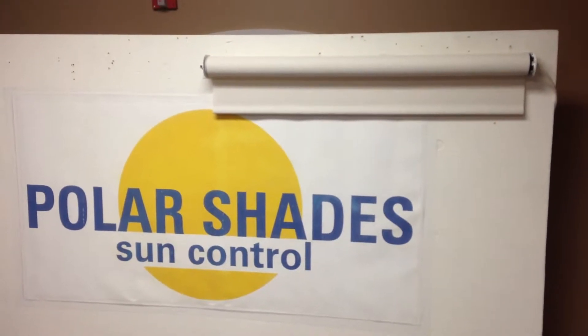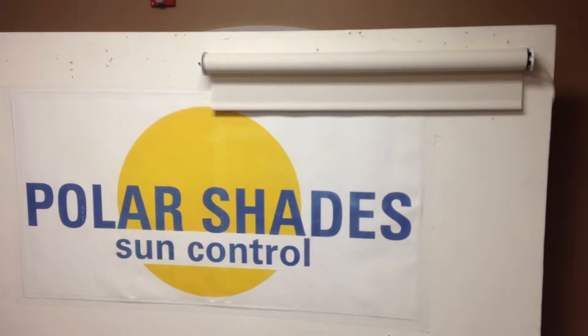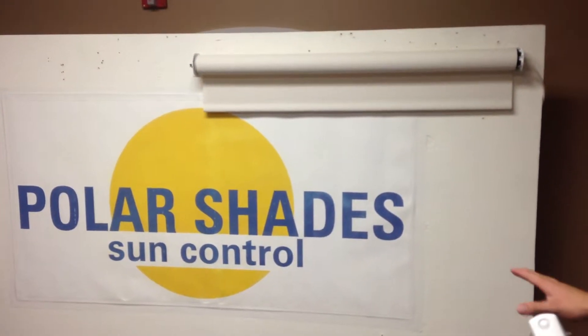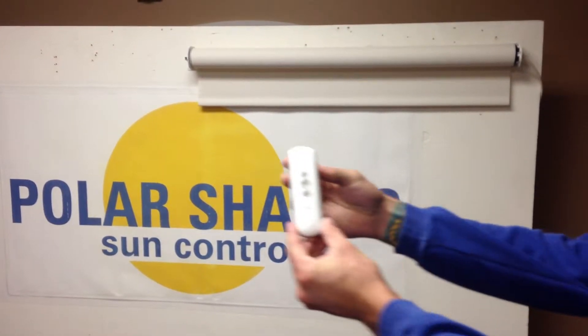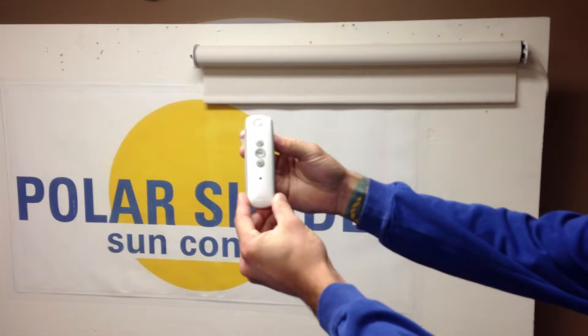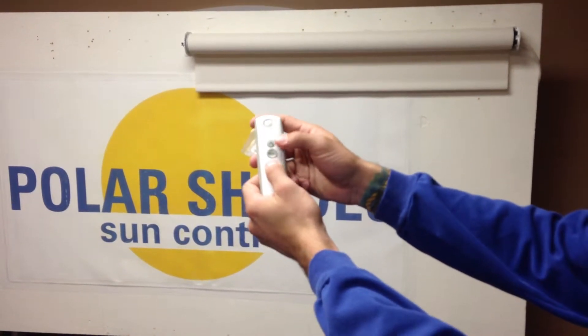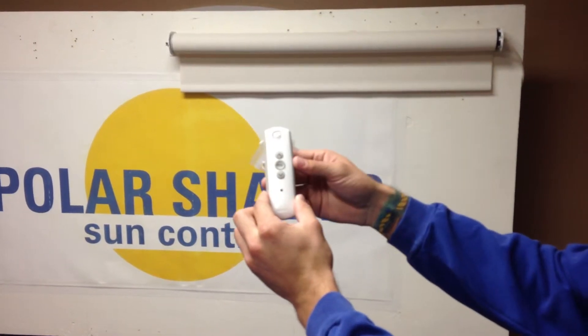John here with Polar Shades, and we've got a good video for you today on how to program a shade. First things first, we've got our shades all hooked up to power and we've got our TELUS 1 remote. The first thing we're going to do is hit the up and down button together at the same time — that's going to wake it up and get the programming process started.